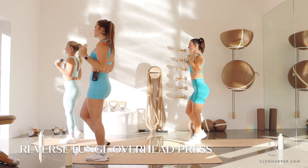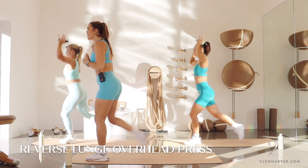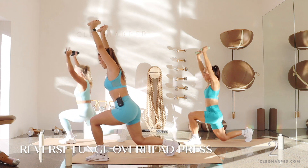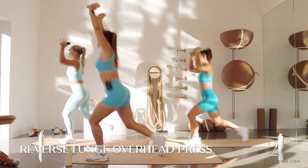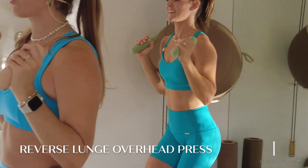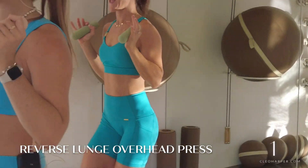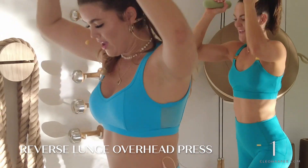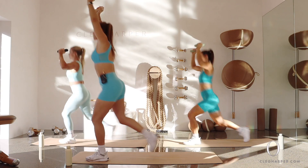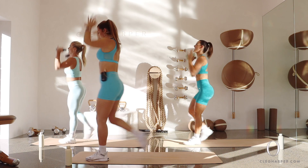Little five second breather, then we go again. Left foot forward — down, squish, down, squish. Options: weights in front of your chest, or pressing and lifting like the girls. This is your practice — every day is different and that's amazing. Five, four, three, two, and one.